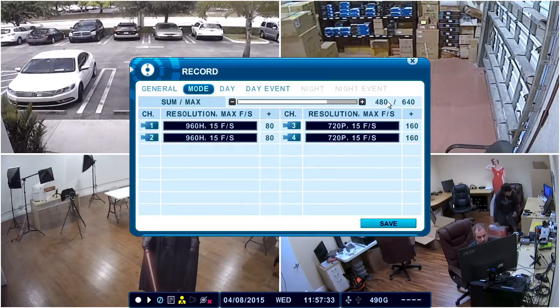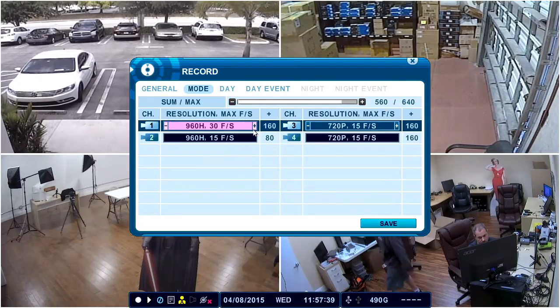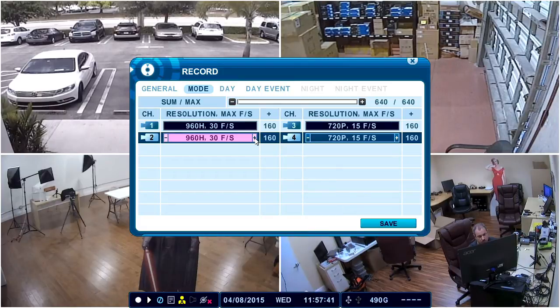Typically you'll want to max out the frame rate of the DVR unless you're looking to conserve disk space. I'm going to max this one out and bump up the frame rate on the 960H cameras to 30. The 720p cameras have to stay at 15.